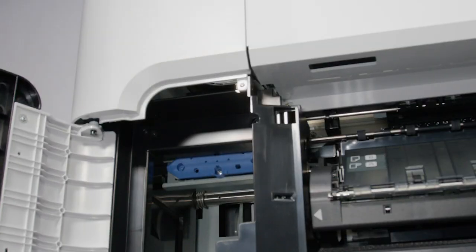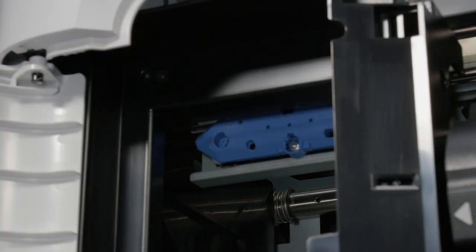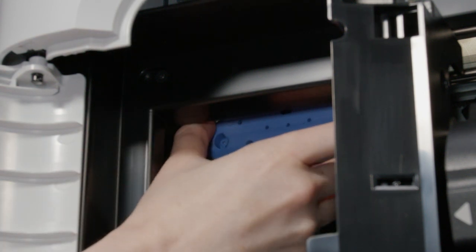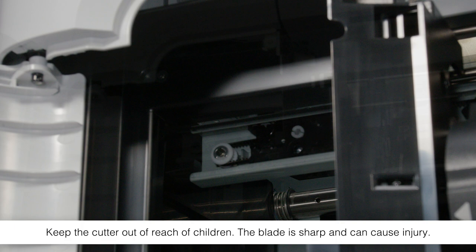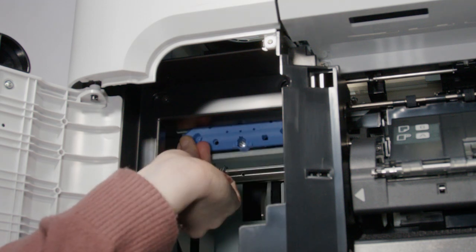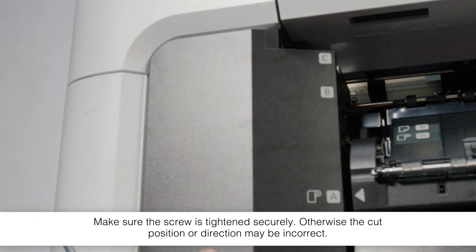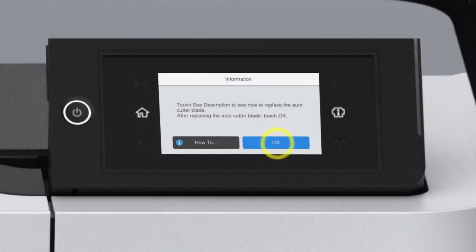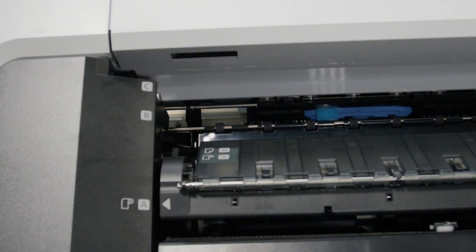Open the cutter cover. Loosen the screw and carefully remove the cutter. Insert the new cutter and tighten the screw. Close the cover. When you're done, tap OK. The cutter moves into position.